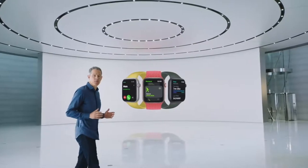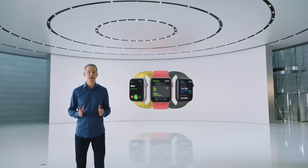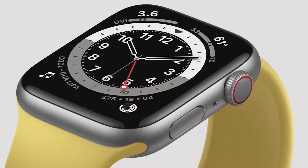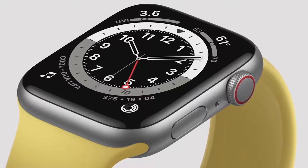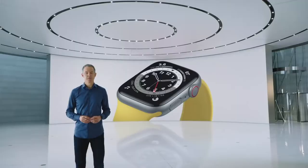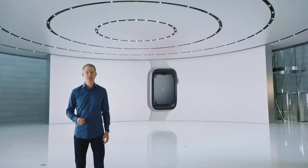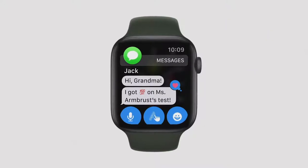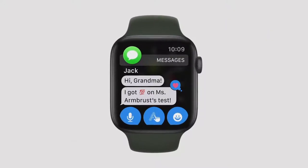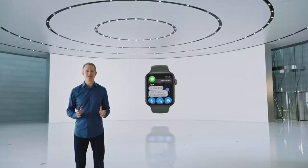Like Series 6, Apple Watch SE uses our largest and most advanced watch display, allowing you to see so much more at a glance — more information and apps on your watch face, more in messages, calendar, and maps, and larger and easier-to-read metrics while working out. Apple Watch SE uses the S5 chip for up to two times faster performance than Series 3. Cellular models allow you to make phone calls, send messages, and more even without your phone, and with Family Setup, cellular models will also be great for kids.